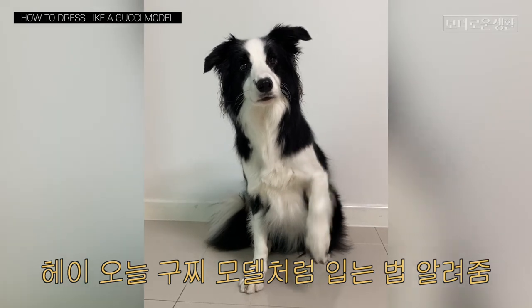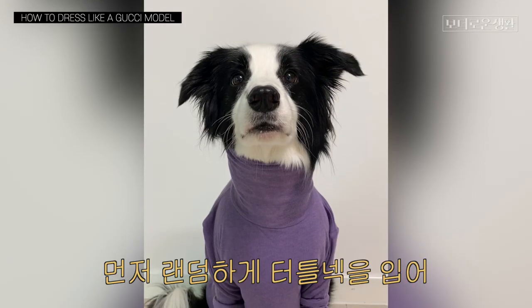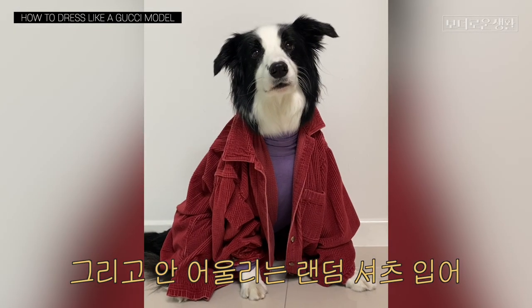Hey y'all, today I'm gonna be showing you how to look like a Gucci model. Gucci, if you're watching this, please let me model for you. First off, you need a random turtleneck and then some random shirt that doesn't